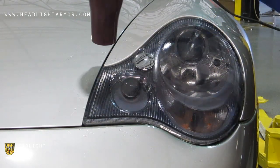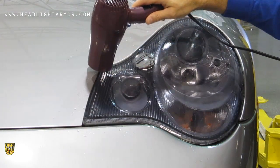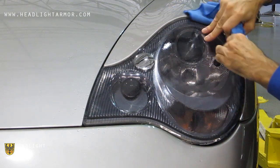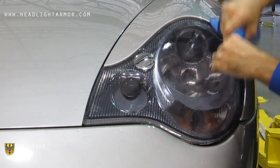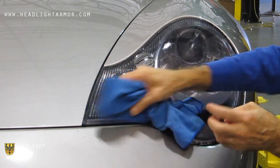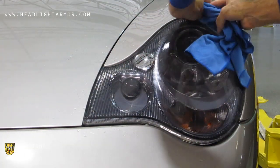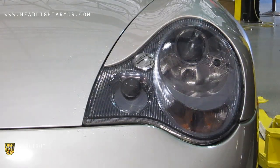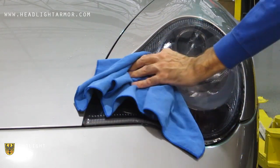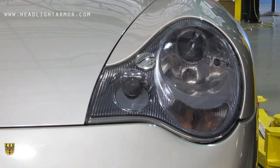Once you have all the material set, go around the edges with the hair dryer, squeegee, and your microfiber towel. If you have any edges hanging off, simply trim them flush with the razor knife and you're done.